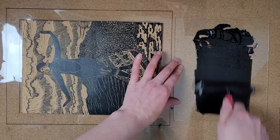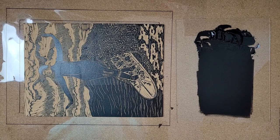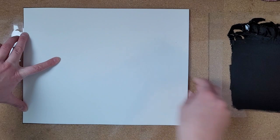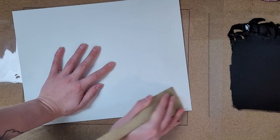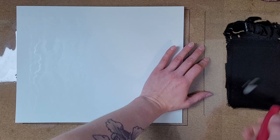So once my block is all inked up, I carefully place my piece of paper on top using a registration key. My next video is going to be all about registration and lining your prints up with your paper, so if you'd like to watch that one, make sure you subscribe. So I like to transfer the ink to the paper using a wooden spatula and elbow grease. I find that when I'm hand printing a hard linoleum block, I need to use a lot more pressure to get the ink to transfer evenly to the paper than I do with a soft cut linoleum carving. With a soft cut linoleum it often takes very little pressure because the block is a bit squishy, so with hard linoleum — because it has no give and no squish — I've got to do a little more work to print it.